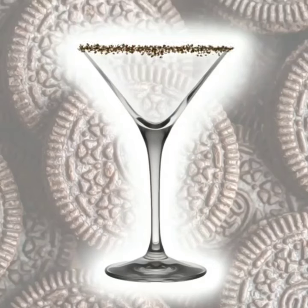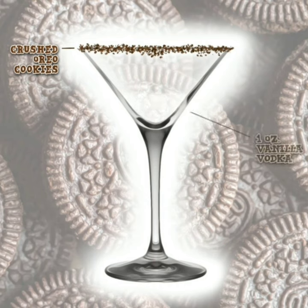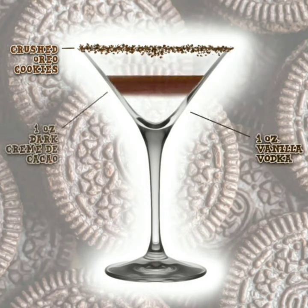Dip the rim of a cocktail glass in dark creme de cacao and then into crushed Oreo cookies. In a cocktail shaker with ice, pour one ounce of vanilla vodka and one ounce of dark creme de cacao.